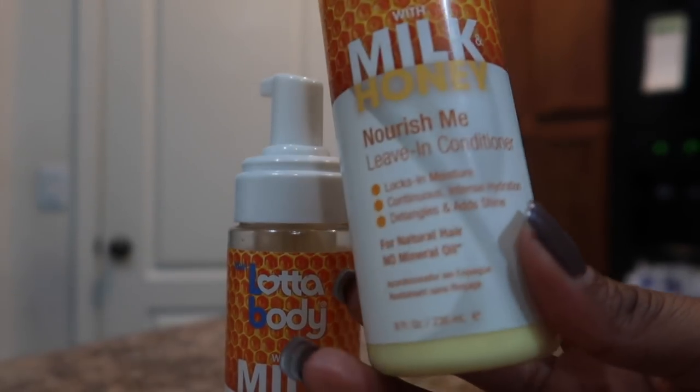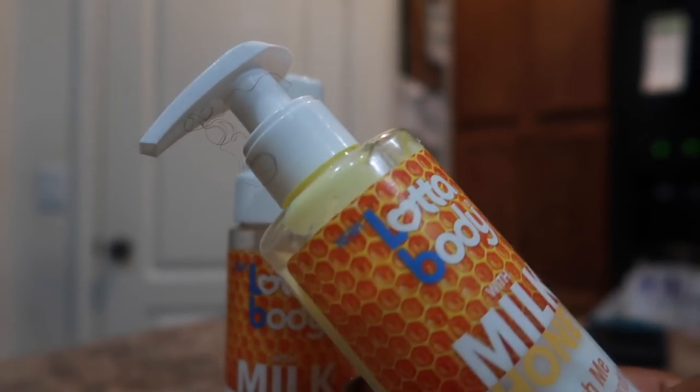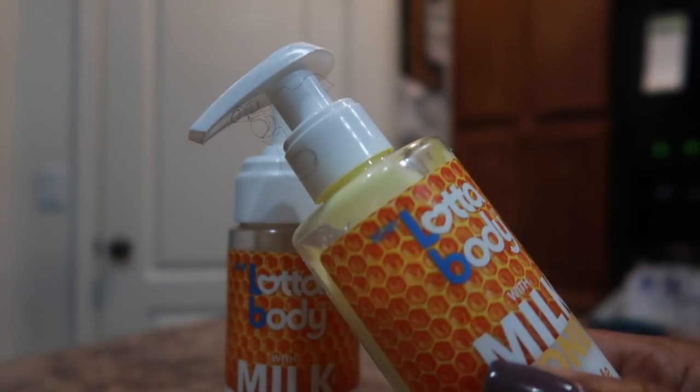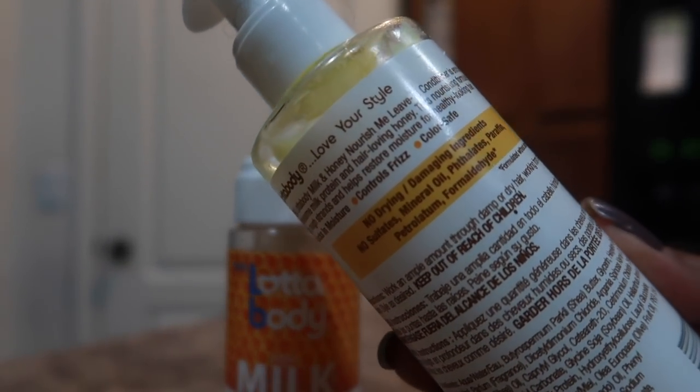No mineral oil. This is a good size — eight ounces. It comes with a pump, but the pump is a little challenging, I will say. It has a light yellow color and a light fragrance.